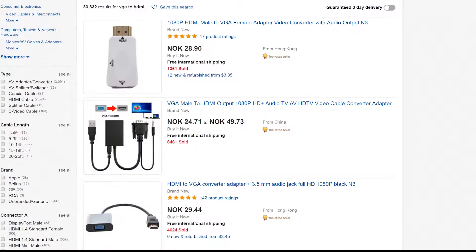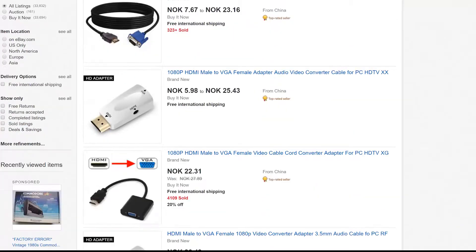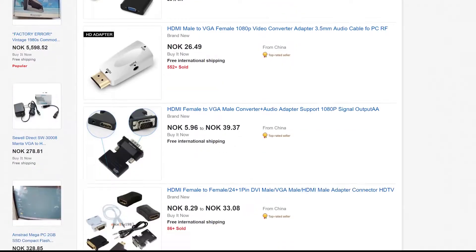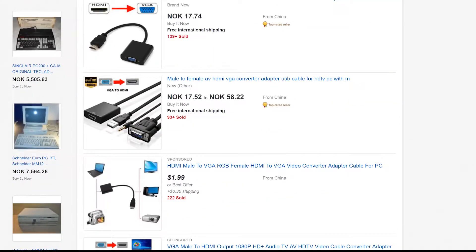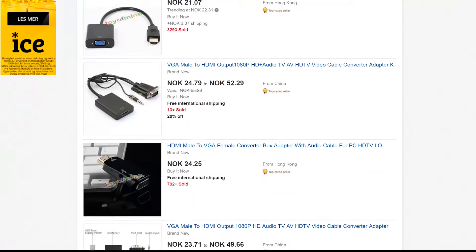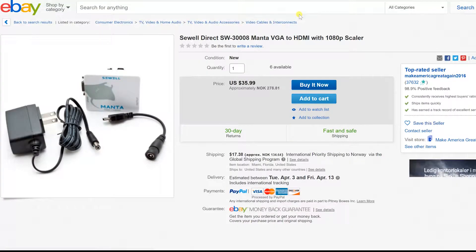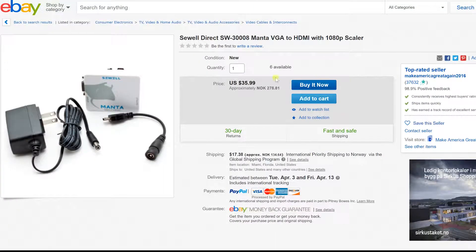For a long time I have been searching for a cheap VGA to HDMI converter — not because I don't have a VGA monitor, but because I want to record retro games in CGA, EGA and VGA. After trying a few converters, I found this one. At $36 it was a bit high, but still within my budget.